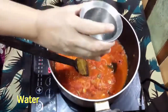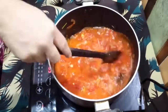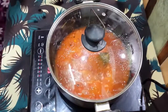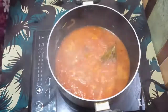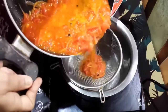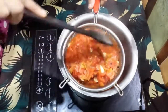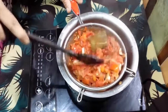Add water. Fill the pan and boil on a small flame. Take the boiled masala and filter. Keep the filtered water aside.